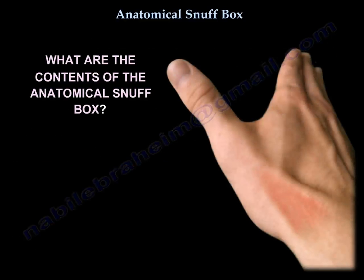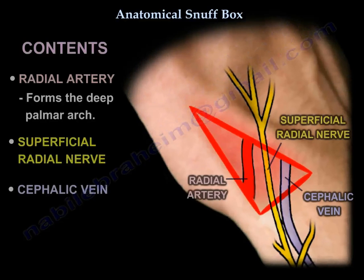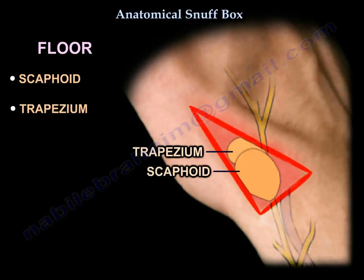The contents of the snuff box include the radial artery, which forms the deep palmar arch, the superficial radial nerve, and the cephalic vein. The floor of the snuff box is formed by the scaphoid bone and the trapezium, and these bones are crossed by the radial artery.